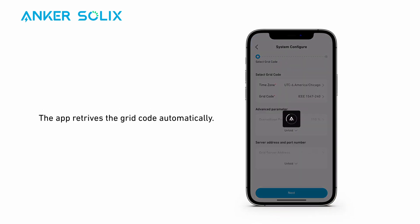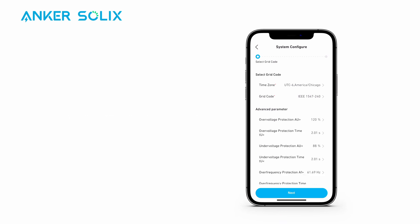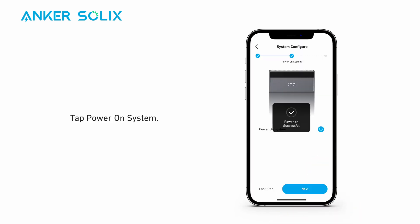The app retrieves the grid code automatically according to the location you inputted earlier. If the grid code is incorrect, adjust it manually. If it's correct, tap Next. Then tap 'Power On System' and tap Next.